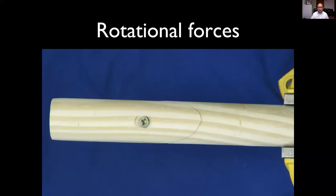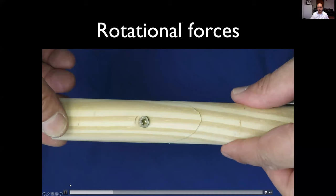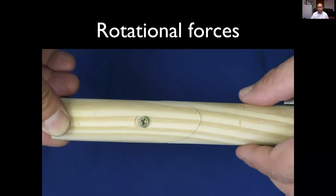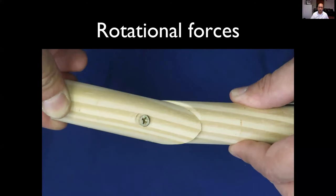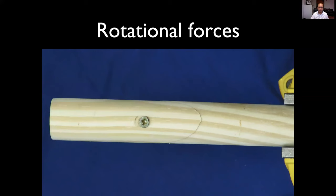So what are these rotational and out-of-plane forces? Here's a model of an interfragmentary compression screw. Simulating in-plane flexion-extension and compression — the screw handles those well. But the screw acts as an axle when it comes to out-of-plane rotational forces, and you can see the fracture might displace. That movement around the axle of the screw will eventually cause it to come loose, lose compression, and lead to a non-union.